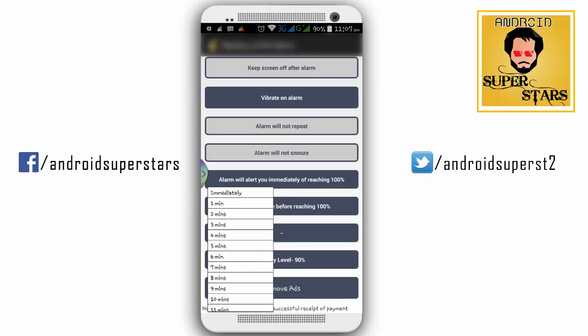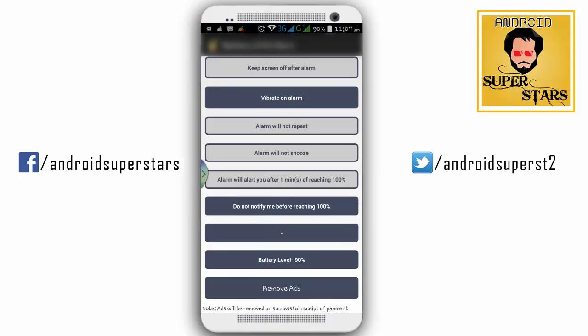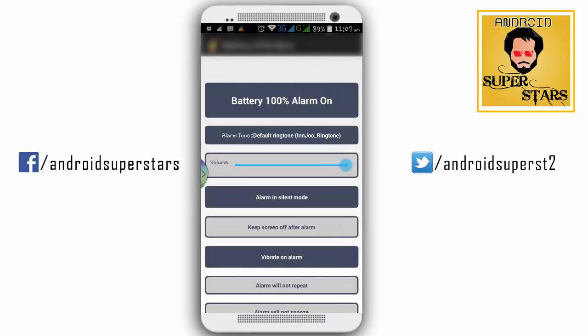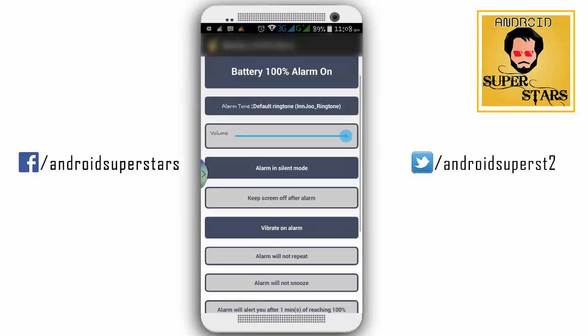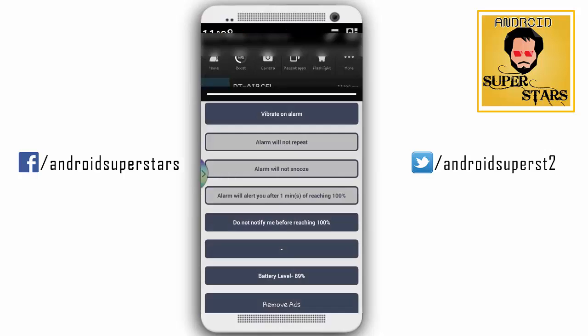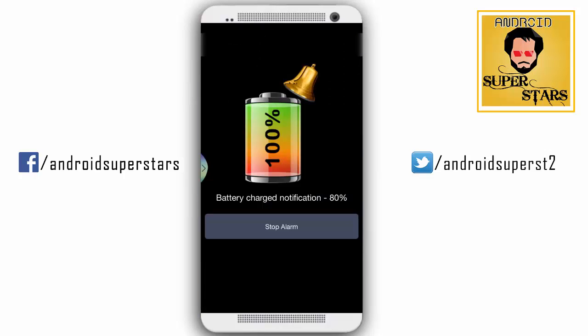If we don't set it to 100%, I'll set it. If I take 100%, it will be used for 1 minute. Do not notify before reaching 100%. If you want to set the battery level to 90%, you can set the alarm. If you are using a mobile charger, you will be able to set it from 100% to 1 minute.